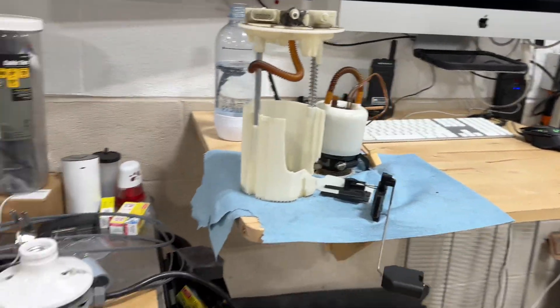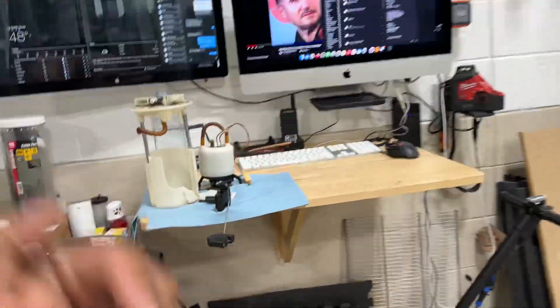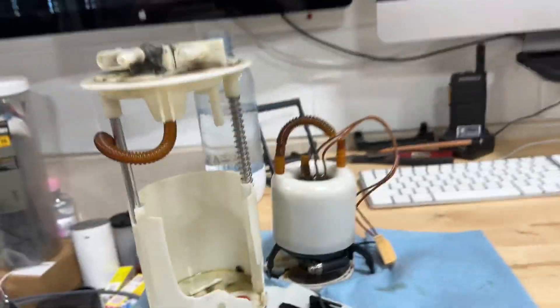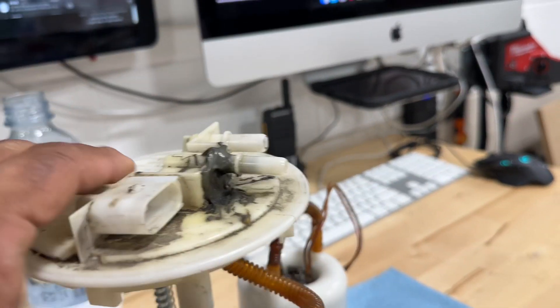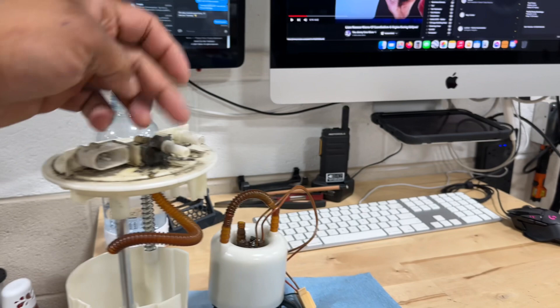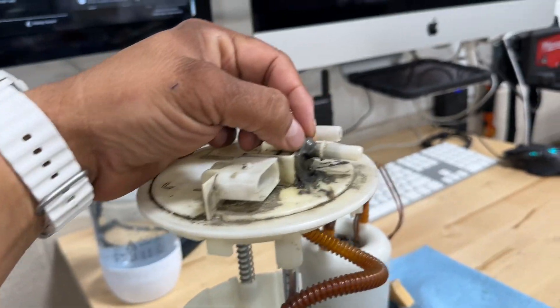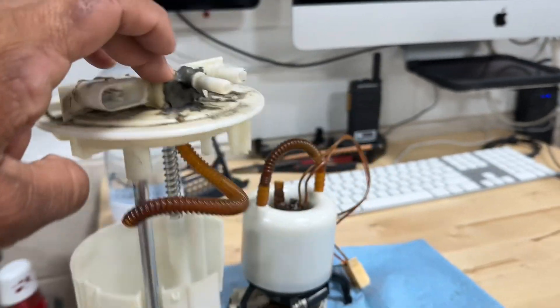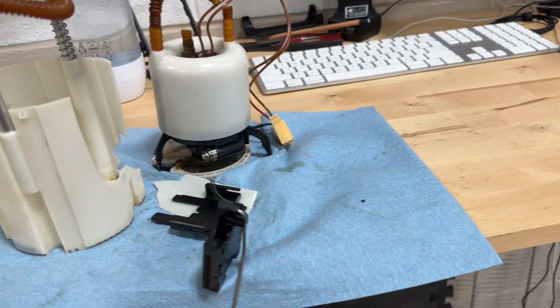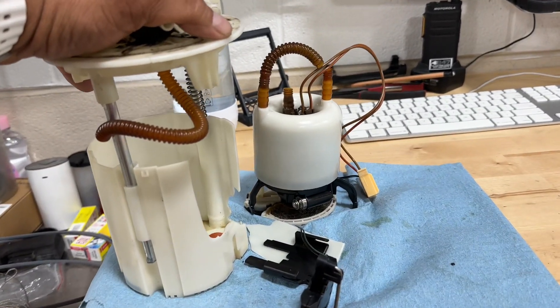Going over the 2009 Smart ForTwo - that one came out of the coupe, which was having issues with a fuel tank and fuel pump. I have some videos on that. The 09 has a known issue where some of the barbs are failing, cracking, and the previous owner or mechanic put JB weld in there. Anyway, the pump finally failed.